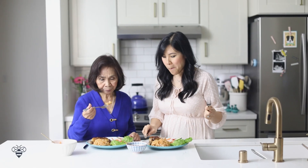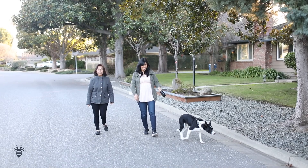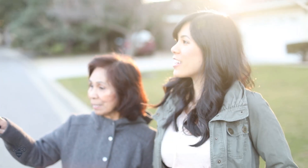Hey Busy Bees! First, before we start talking about this week's episode, I just wanted to say thank you so much for all of your awesome comments on our last video, the cooking video with my mom! We both read all of your comments and just felt so heartfelt and we loved it.